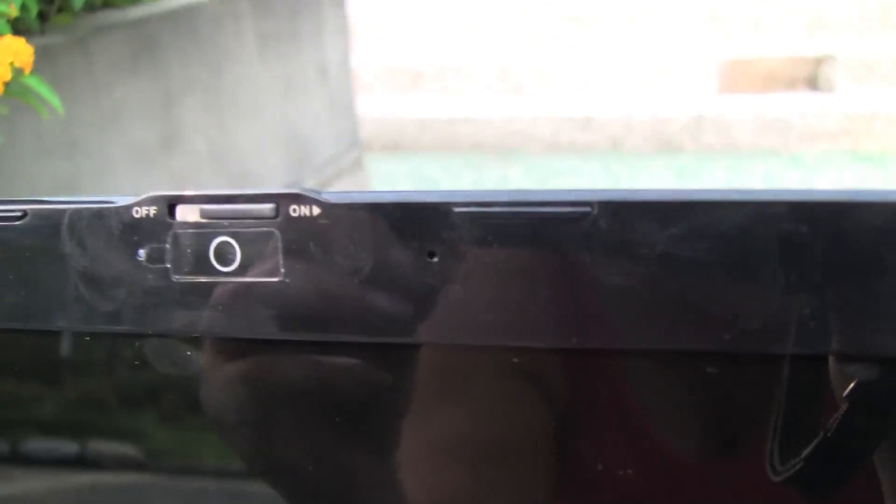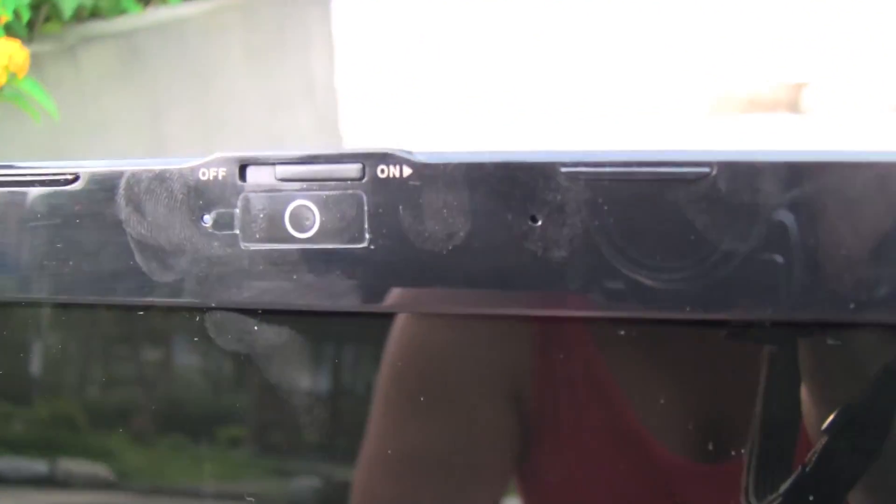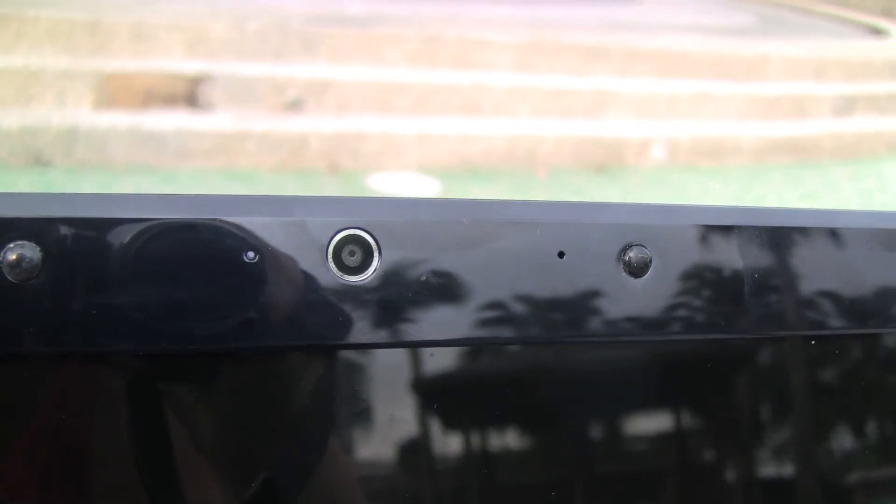Another change is that the 1215 comes with a privacy shutter on the webcam. This is going to become standard on all Asus computers — as far as I can tell, it's on all of their new models. On the 1201, there is no privacy shutter.